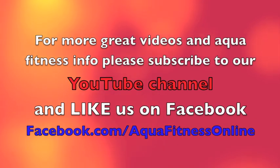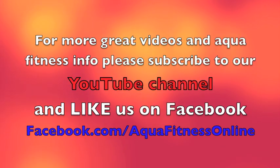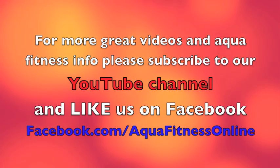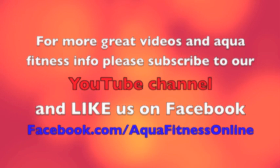If you'd like to view more great videos, please subscribe to our YouTube channel and like our Facebook page for interesting articles, videos, and networking opportunities for the aquafitness world. Thanks for viewing.